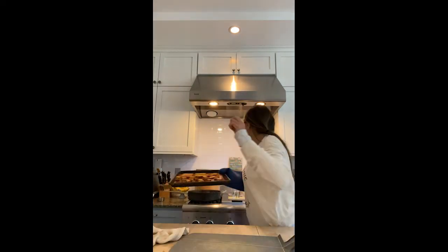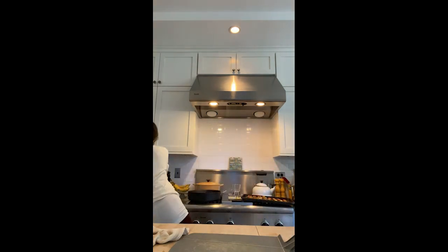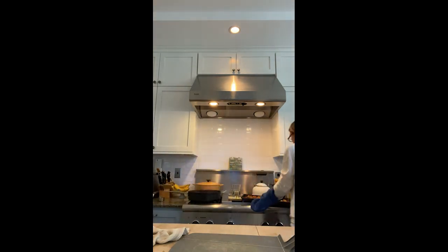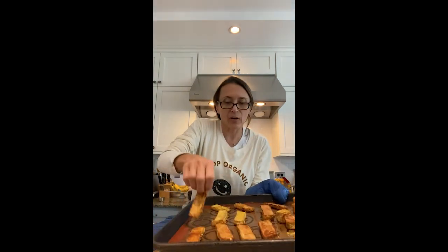Flipping these over — they're really hot! I'll pop them back in for maybe another 20 minutes, though I'll probably take the cubes out after five because they're looking great. That was just a quick little tofu demo — I hope you try it!